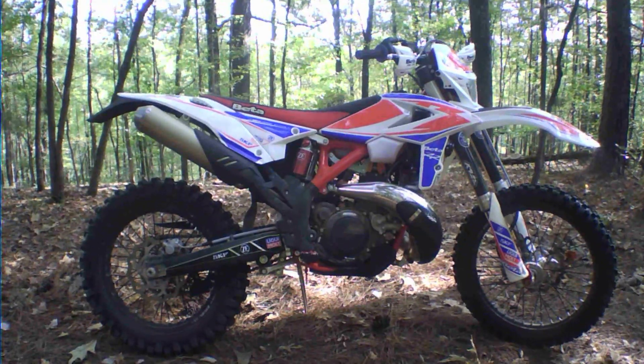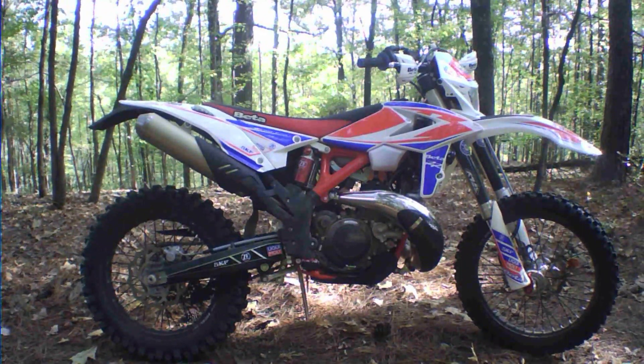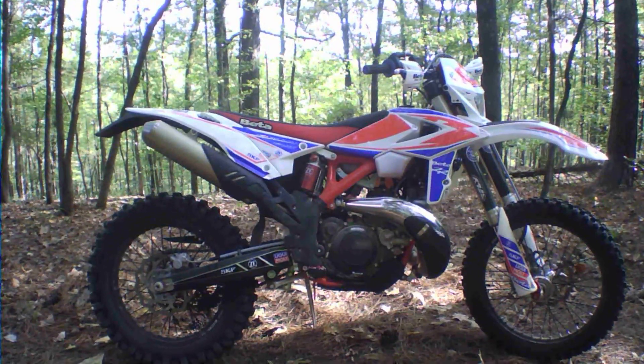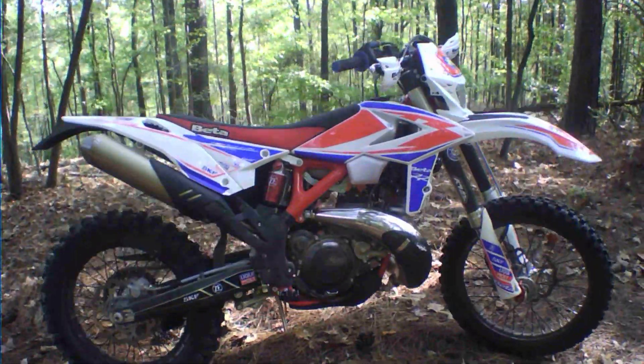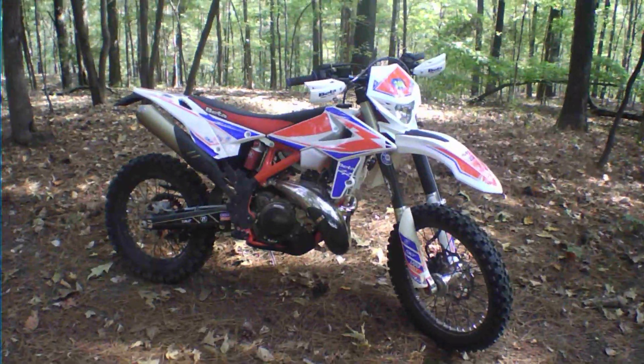I've got the rebound about midway now on the front and back, and I'm finding that's working pretty good. Now that the suspension has loosened up, I've got my SAG set at about 100 millimeters — though it's probably loosened up a little bit, so I'm likely pushing closer to 110 now.